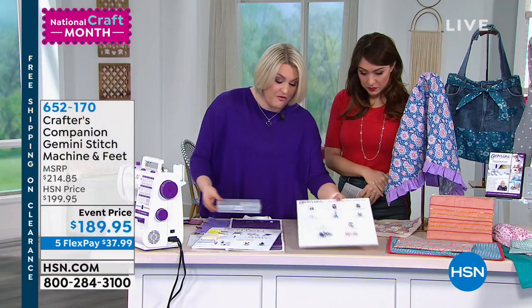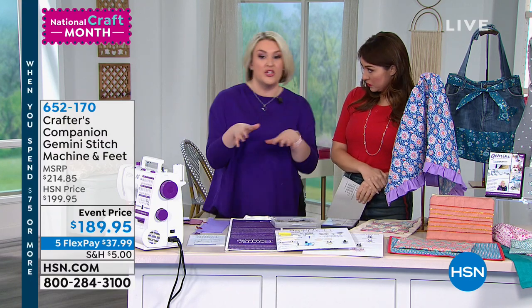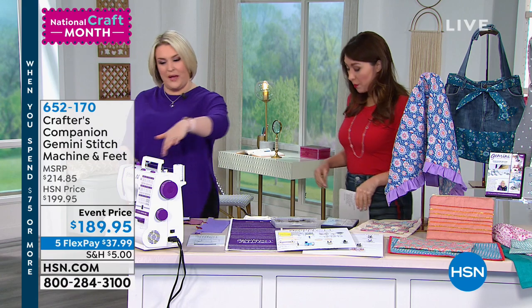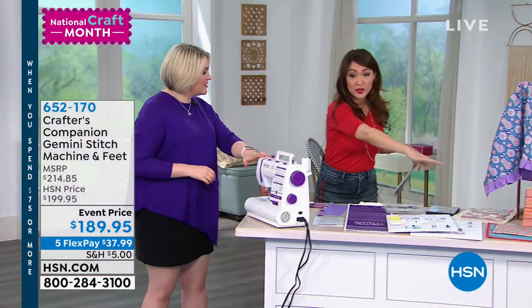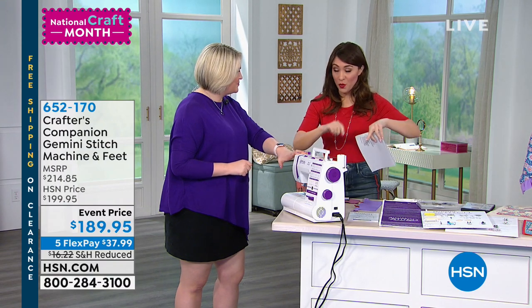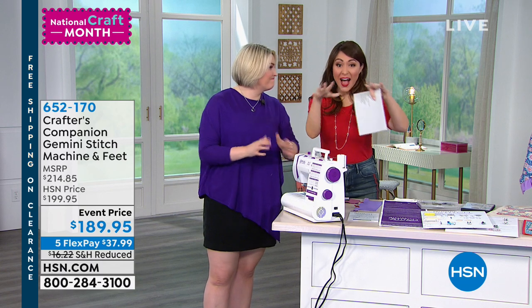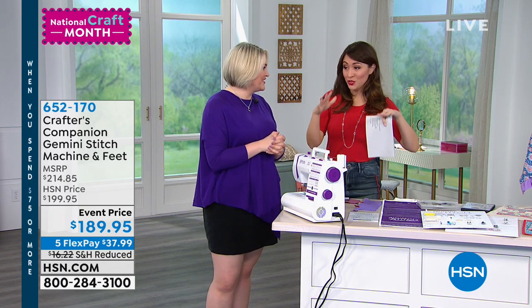Before we start on all of that, for anyone who is perhaps brand new or like me just getting into sewing, I'm going to show you around the machine. This is a brand new exclusive bundle for us — under $190 for this. We've broken this into five flex payments.